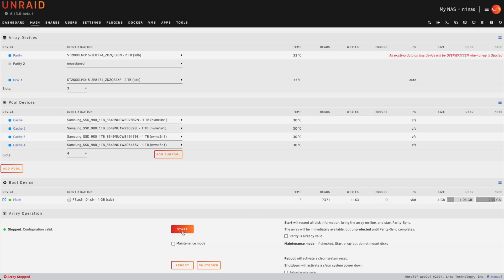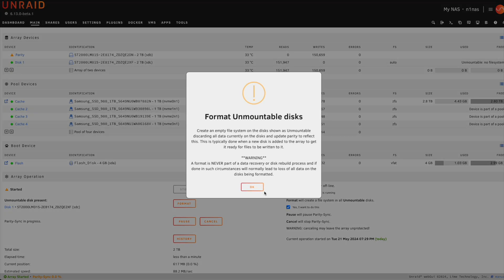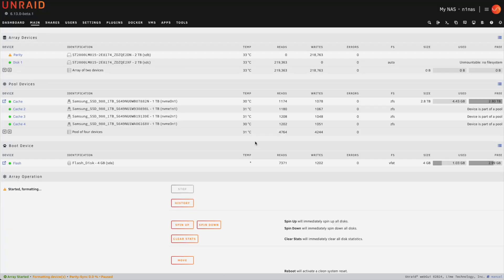Now we're going to click on start and proceed. We'll let this load so it can get the array started, and we're probably going to have to format some of these drives. Let's go ahead and say yes, we want to format these drives, hit format, and let this sit for a little while — our array is pretty much good to go.